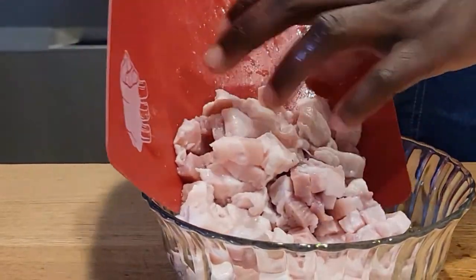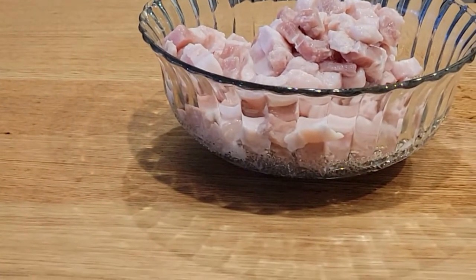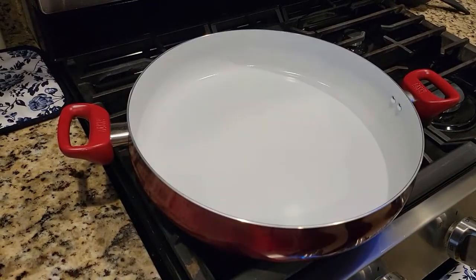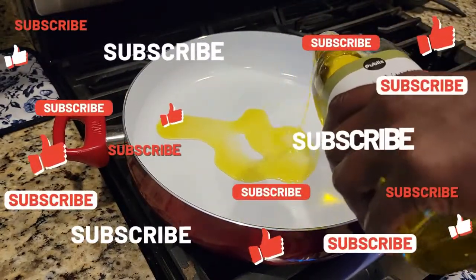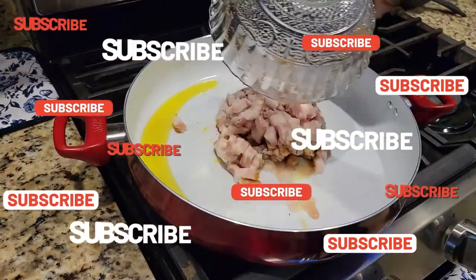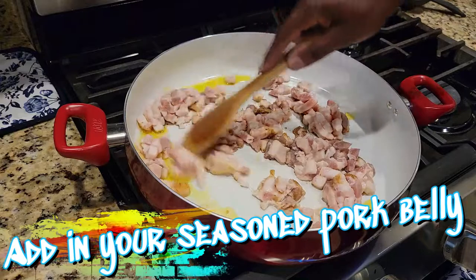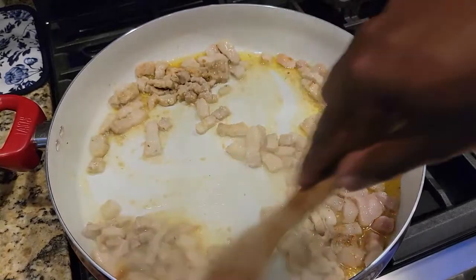I'm gonna put all your pork belly into a bowl of any kind and set it aside. We're gonna start off with the extra virgin olive oil, or as Rachel Ray would say, the EVOO baby, in a very large pan — I love this pan, it's made by Tasty. You can season your pork belly however you like. I chose a little Cajun Creole seasoning, a little onion powder, a little garlic powder. All of the exact measurements will be in the description box down below, so don't forget to check that out.